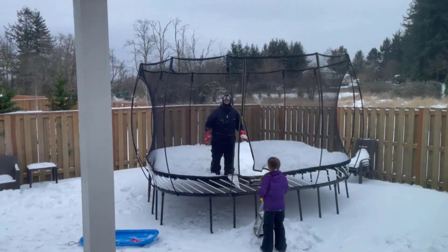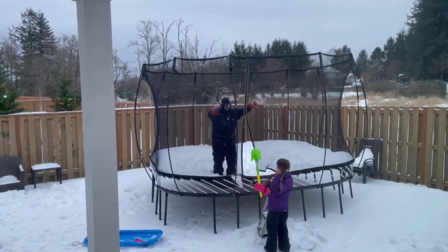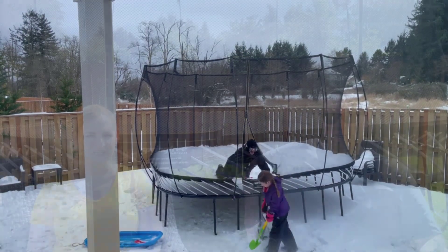We even had eight inches of snow on it and it held up really well. You cannot jump on it with snow on it though — our snow is super heavy and you just really can't jump at all, so that was a fun experience. We also had a couple of windstorms with some very strong wind gusts. We were a little bit nervous about that, but it held up great. Ours isn't even staked into the ground and it didn't move at all, so great on durability.